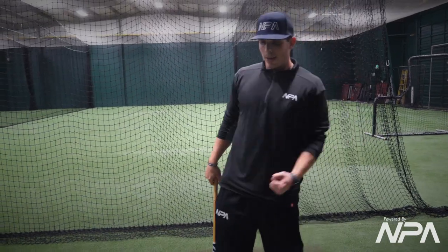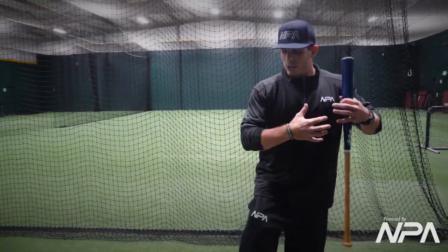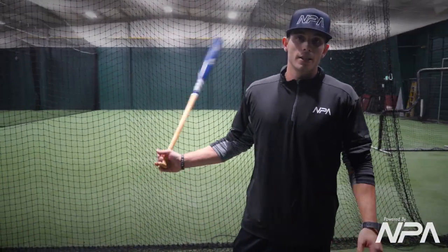We should feel a lot of weight and tension in that back hip. The arms can relax — a lot of guys like this. We do this on a tee, we do this in front toss. It's good timing, a good exaggerated load to really feel how much we can get out of our backside. That's the flamingo drill — appreciate your time, guys.